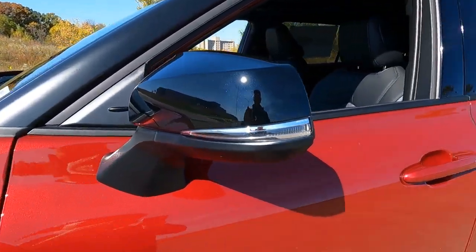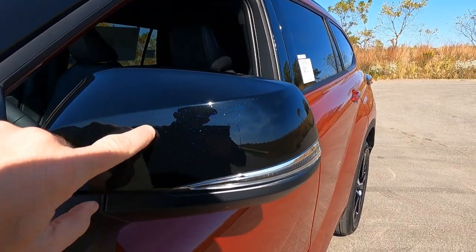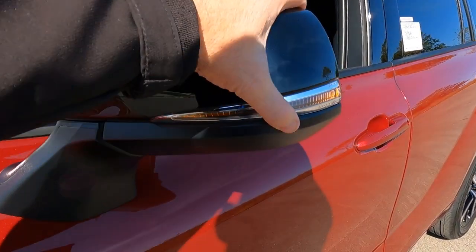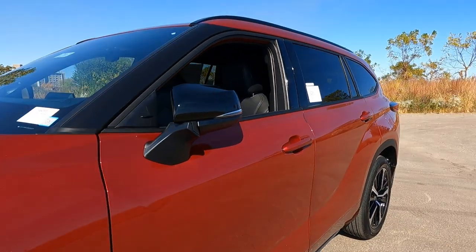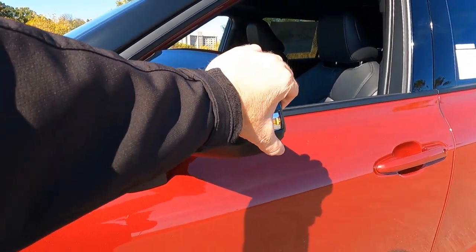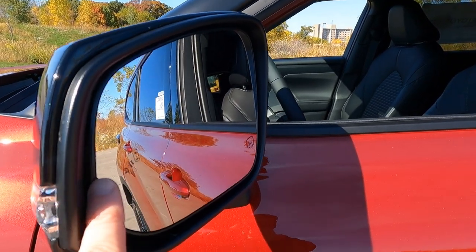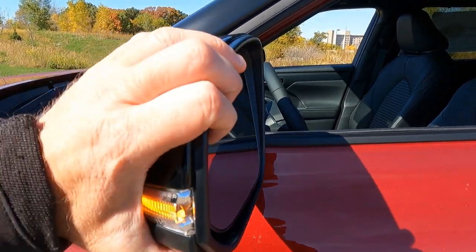The outside mirrors are piano black, kind of that metallic black. And notice we have LED indicators in the mirrors as well. These mirrors do fold in for tight parking spaces, and they do break away in the event that somebody clips you with a bicycle or something like that. We do have blind spot monitoring here in the mirrors, and they're also electronically heated when you turn on your rear window defrost.